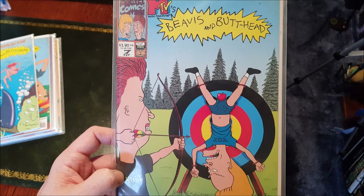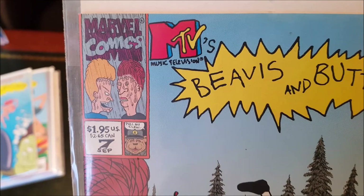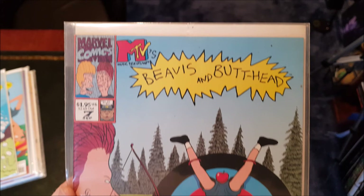Number seven — I always love this one. Made me laugh. Rick Parker did amazing artwork for these, really really spot on. It's raining, miserable, getting wet — that sucks. Excellent stuff. So yeah, issue number seven.